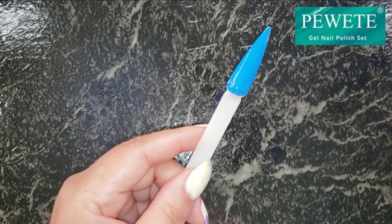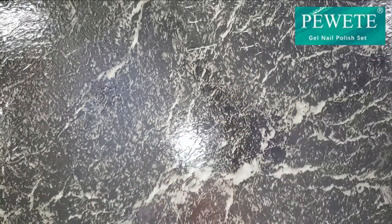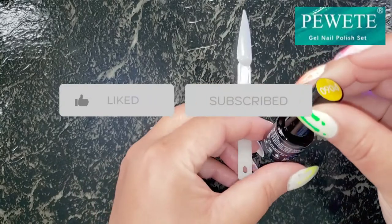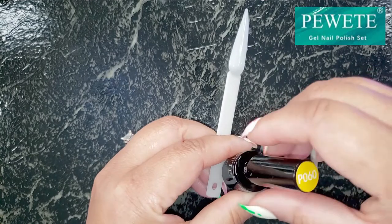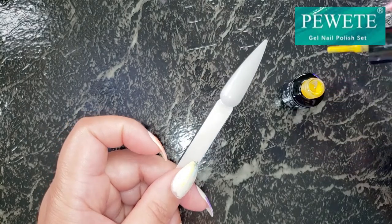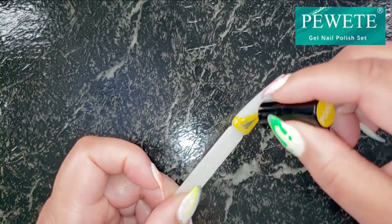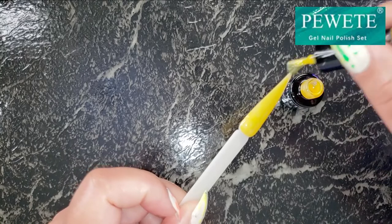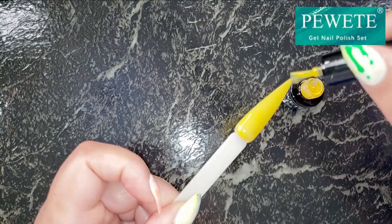After each swatch stick I'm just popping them in the lamp and curing for 60 seconds. Now I'm trying the yellow — this is not a neon yellow, it's a beautiful canary yellow, like springtime hello sunshine. I don't have a yellow gel polish so I'm super excited to check this one out, and it is beautiful — look at that vibrant color.